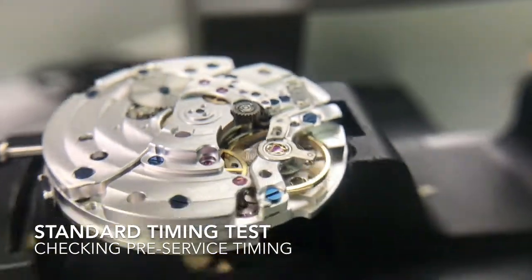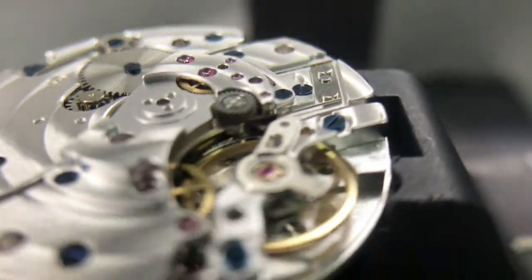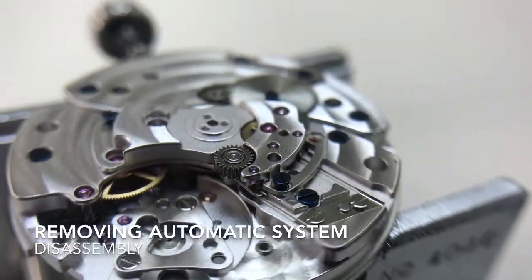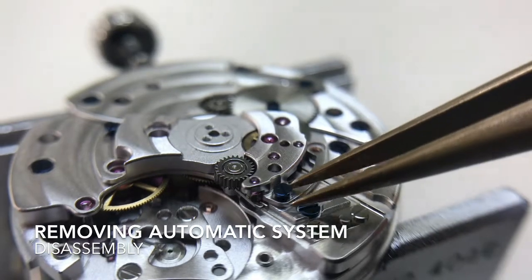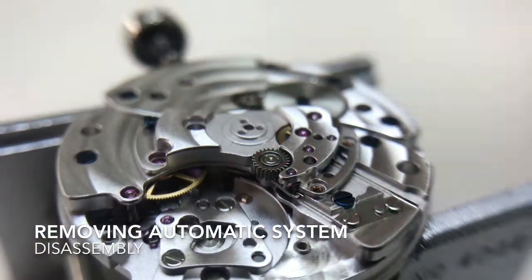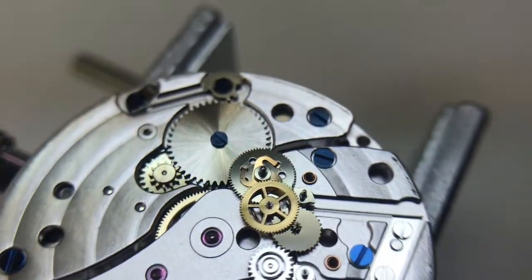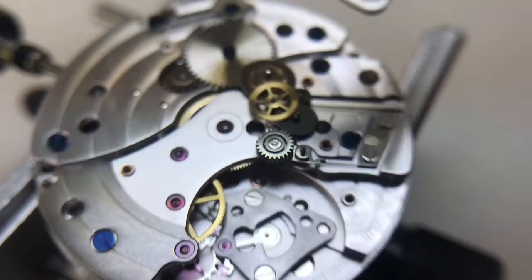Here you're going to see me do a test on the watch — this is just a preliminary, and I usually run this on a timing machine. I just took off the balance wheel and I'm currently taking off the automatic system. There are three screws here. Once I take off the bridge, you're going to see a couple of wheels — these are part of the automatic system.